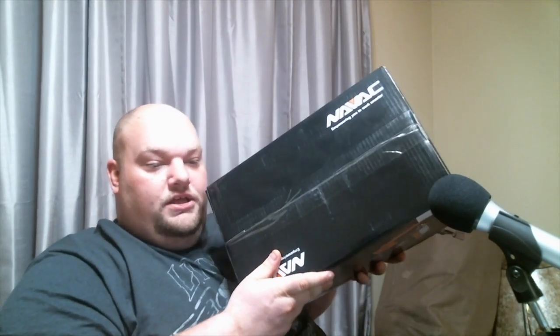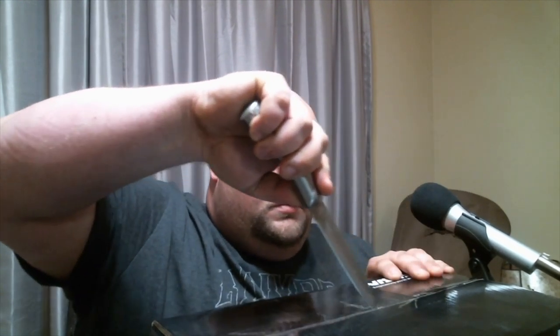You can see I have not opened it — the tape is still intact. So we're going to open her up. It comes in a case. There's nothing else in the box; the box is empty.